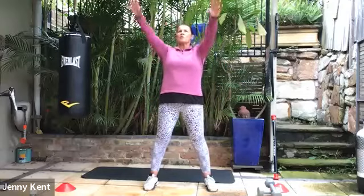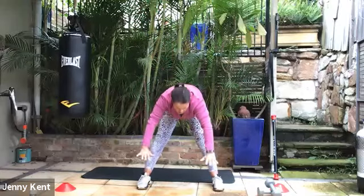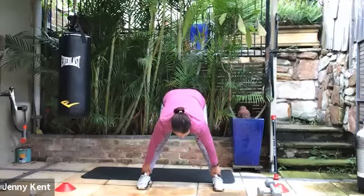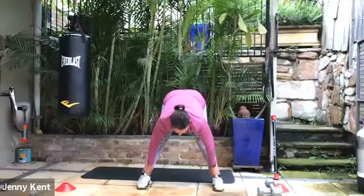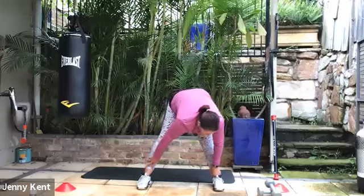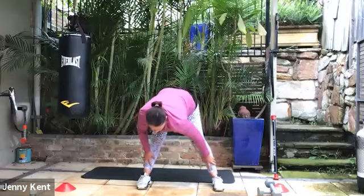Let's inhale and lift our arms all the way up. And exhale. Bring our feet nice and wide and forward bend. We'll just stay here for a few breaths, getting a nice stretch through the back of your legs and through your lower back. Let your head feel heavy, chest heavy, swaying from side to side — getting some movement in that forward bending position.